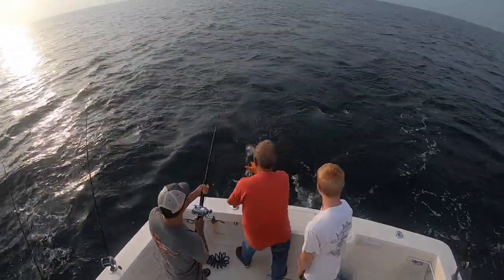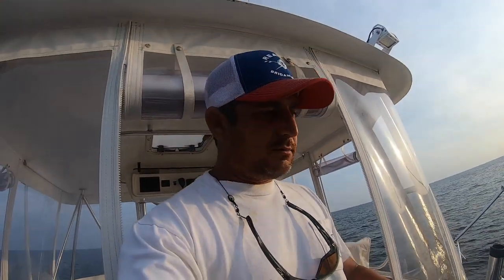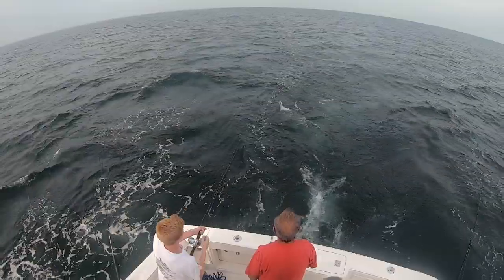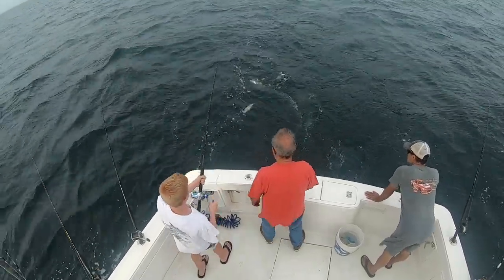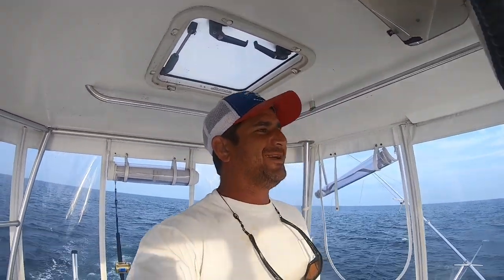We're on again - oh, that's a little Spanish mackerel! Killing me - Spanish mackerel just pulled the hook right as we were getting it in the boat. We're on again - looks like another little Spanish. Another little Spanish mackerel - the guys are having a little trouble getting them in the boat but that's okay.